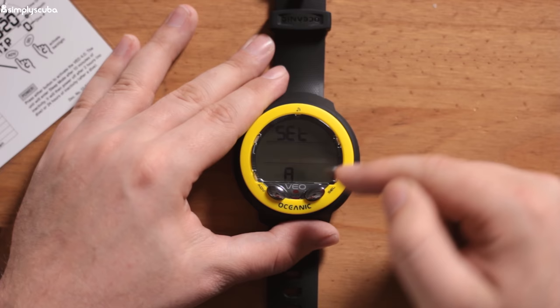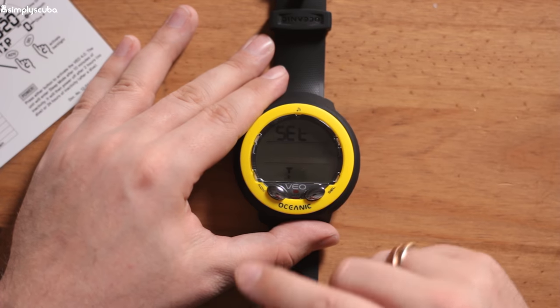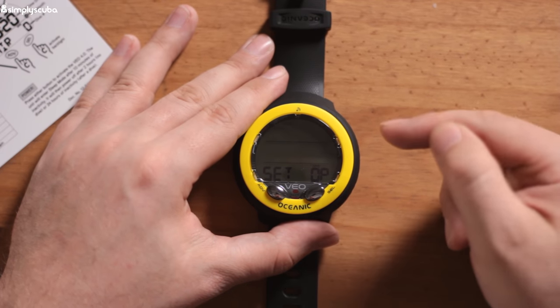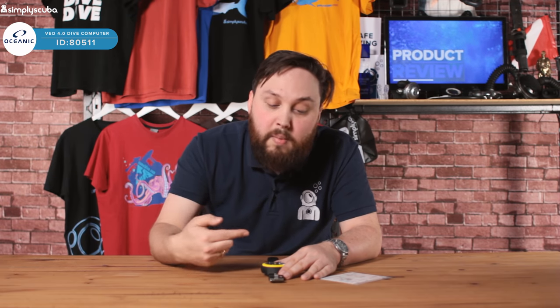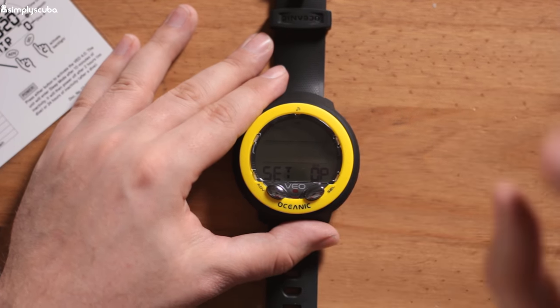You can also cycle through to alarms, utilities, the time, and different modes. Right now it's set to dive mode — scuba diving. Pressing advanced changes it to gauge mode, where it just acts like a bottom timer and depth gauge without tracking nitrogen loading. Only use that if you know what you're doing, as it may lock you out for about 48 hours. Free dive mode is for snorkeling and has a high sample rate. Then back to dive mode, which puts you back to the main screen.